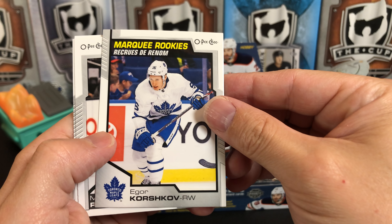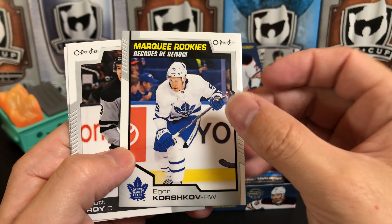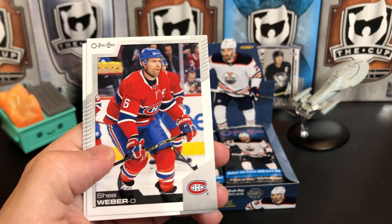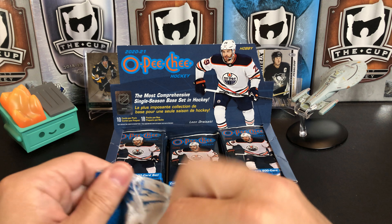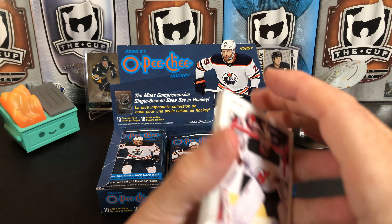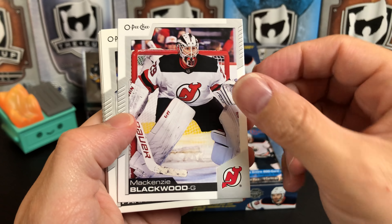Marquee rookie Igor Korshkov. Matt Roy, Shea Weber, and Esa Lindell. So usually most of the rookies in here are going to be your carryover rookies, just like in MVP. You won't see any from this year because of pandemic hockey — the new season hasn't actually started. But you usually don't get too many of the new rookies. Mackenzie Blackwood, Colton Parayko, Carter Rowney, Mitch Marner, and a retro of Ryan Graves.